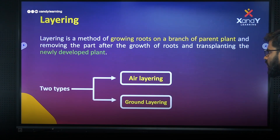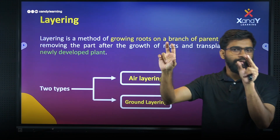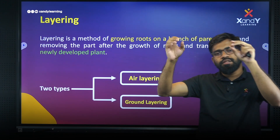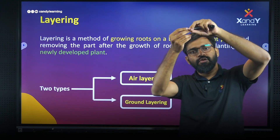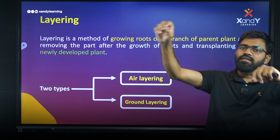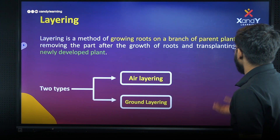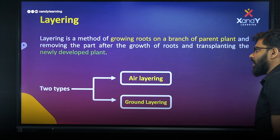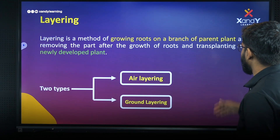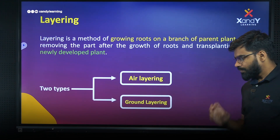Layering is a method of growing roots on a branch of a parent plant. On one parent plant, a branch develops roots. After the growth of the root, we remove the part and transplant the newly developed plant.